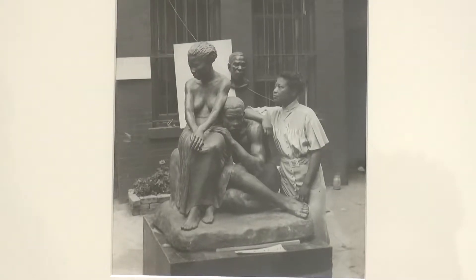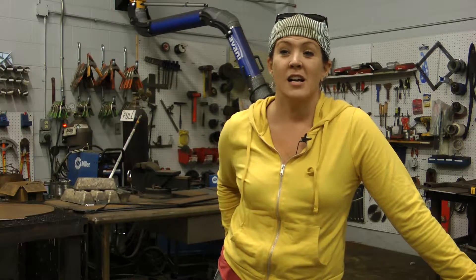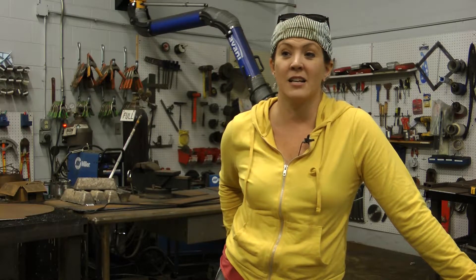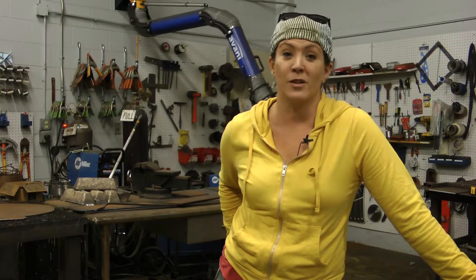Sculptor professor Jenny Haggard talks about who Augusta Savage was: 'Augusta Savage is not as well known as she should be, but she's probably one of the most important female African-American artists to date. She was also a big advocate for equal rights and an important member of the Harlem Renaissance.'